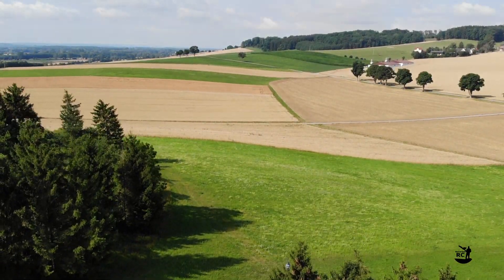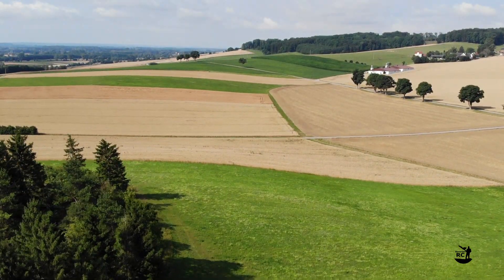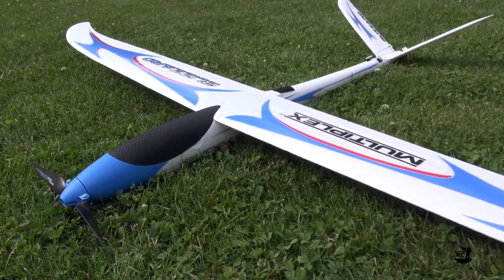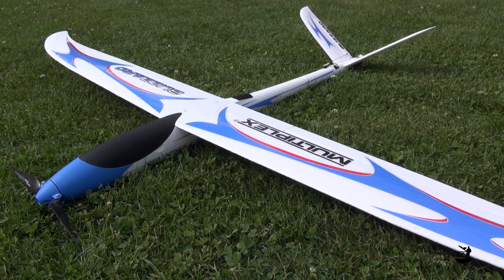Welcome to Bavarian RC. In today's video I will show you a timelapse build of my latest newcomer in the hangar, which joined the family kind of accidentally.